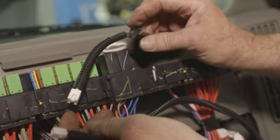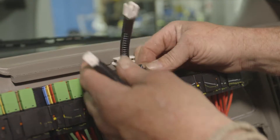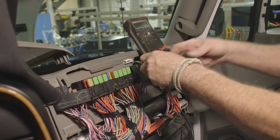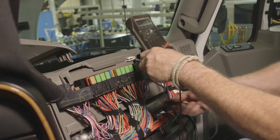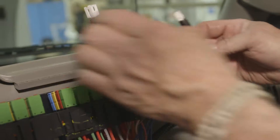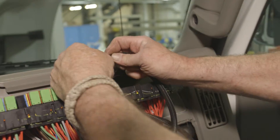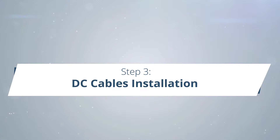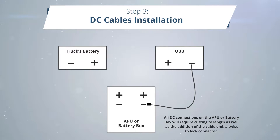Remove the ignition key assembly from the dash. Connect the female push terminal to the terminal on the key assembly that has power only when the key is in the on position. Test the terminals with the key in the accessory and on positions. Connect the shorter harness with the correct adapter to the long one.